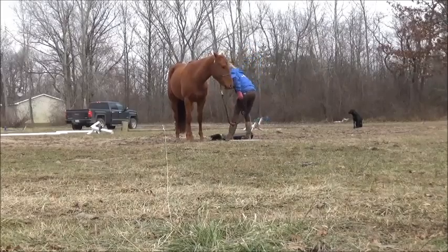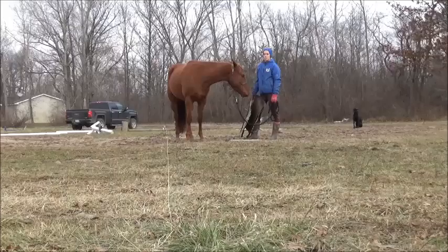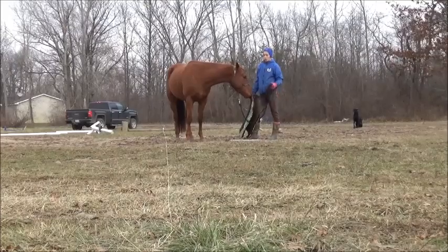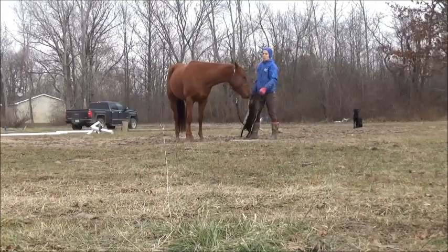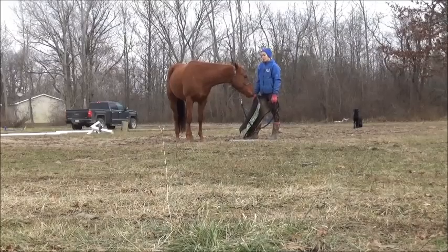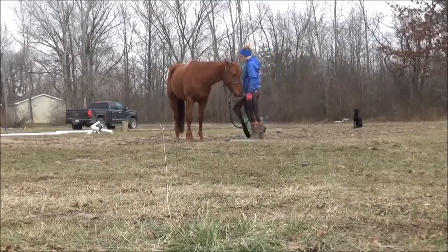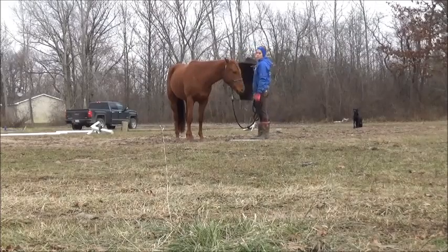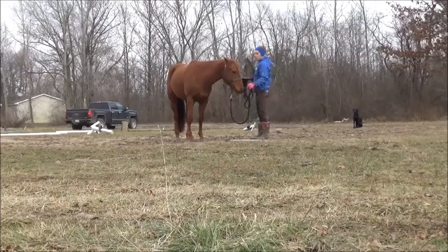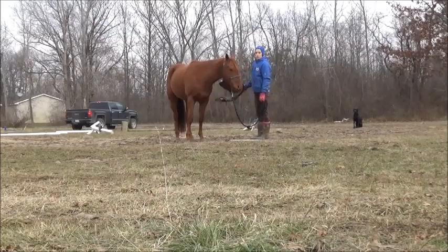So, an example with your saddle pad. Let's say you lift it up — I wouldn't tie her if she's backing up and not standing. Just hold on to her to start. If you lift it up and she moves, then we're going to keep lifting it up. You're not going to move. She can be dramatic, but just keep doing this until she stops moving her feet.